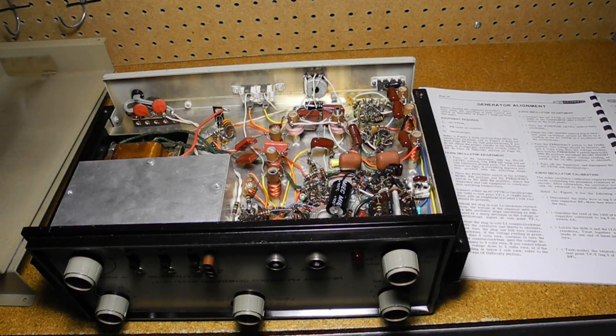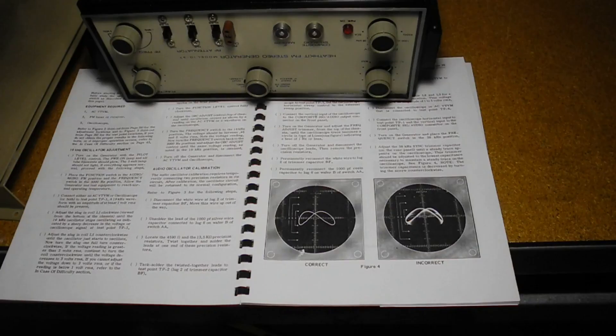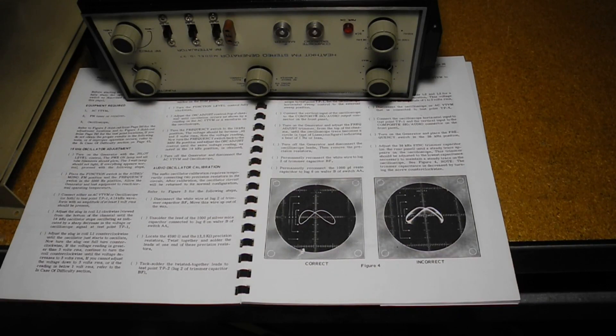The unit requires alignment after assembly. I would rate this as the most complex alignment procedure of any Heathkit I've worked on — a complicated process covering six pages of steps in the manual, requiring an AC voltmeter, FM radio receiver, and oscilloscope. There are ten coils, three pots, and three trimmer caps to adjust. The major steps include the 19 kHz oscillator adjustment, audio oscillator calibration, 38 kHz sync adjustment, balanced modulation adjustment, pilot level adjustment, operation check, modulation level check, and RF oscillator adjustment. Some steps used an oscilloscope in XY mode to display Lissajous waveforms to check frequencies against each other, presumably to avoid the need for a digital frequency counter that users of the time were not likely to have.